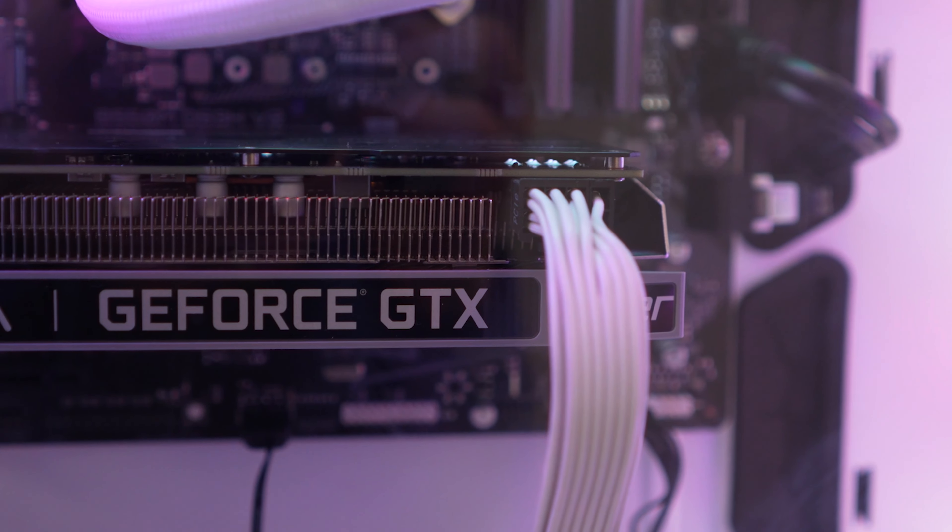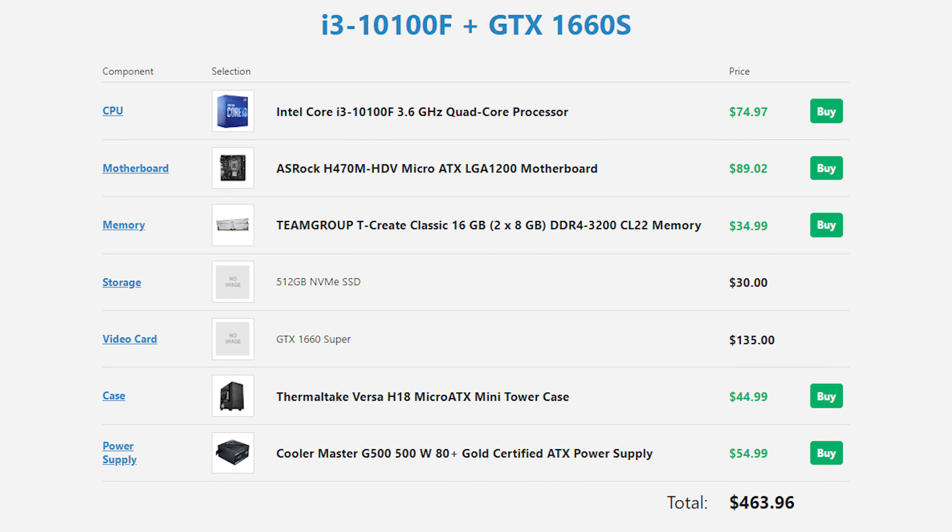That brings us to the GPU — a GTX 1660 Super, which I purchased on the secondhand market. On the new market you're still going to pay around $200 to $250, and there aren't many available at retailers anymore. But if you go to eBay you can find them all day long — about $130 to $135 will get you into a GTX 1660 Super. The used market for lower-end GPUs is absolutely the way to go; you could buy one used, have it die, buy another, and still be around the price of a new one.